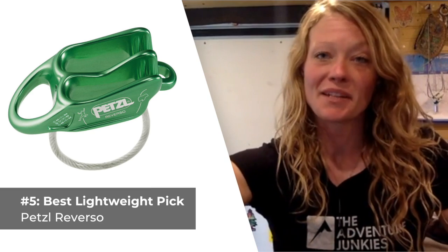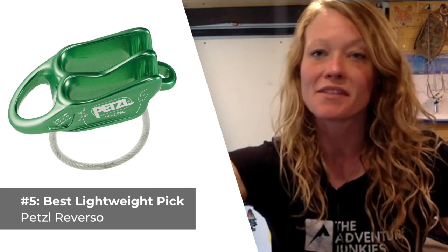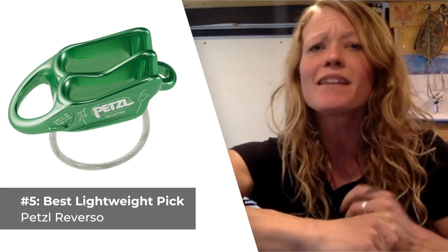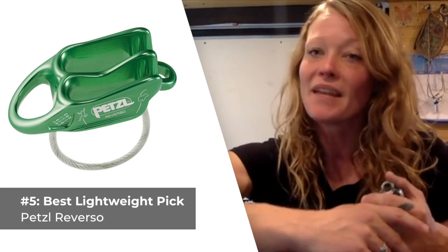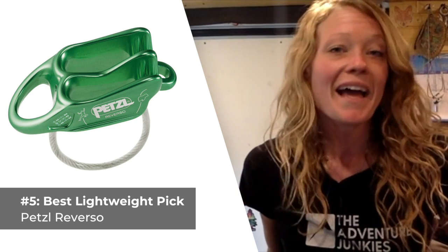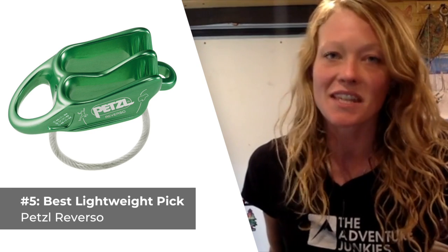Our last pick for the best climbing belay device of 2021 is made for taking on alpine expeditions when you're counting every ounce — the Petzl Reverso. If you're looking for the best option for belaying with two skinny ropes at one time, look no further. Petzl designed the latest Reverso model to be a few grams lighter than the previous iteration and added features like a flat top and rounded edges, which increase the device's overall durability. It accepts rope sizes from 8.5 to 10.5 millimeters, but it's best suited for the skinnier range of rope diameters, hence its inclusion as the top pick for alpine expeditions when you're using those skinnier, lighter ropes.